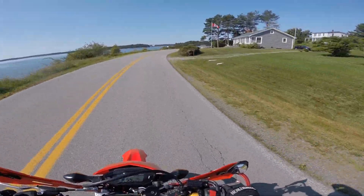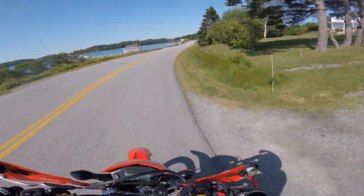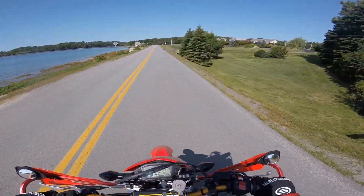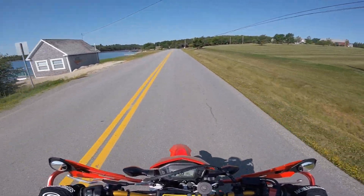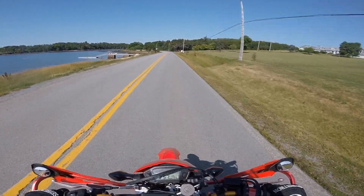Today I just want to do a quick review of the mirrors that I put on the bike. I had a few questions on how they are, what I think about them. So I figured I'd do a little review, give you some of the pros and cons, and what I think of them.